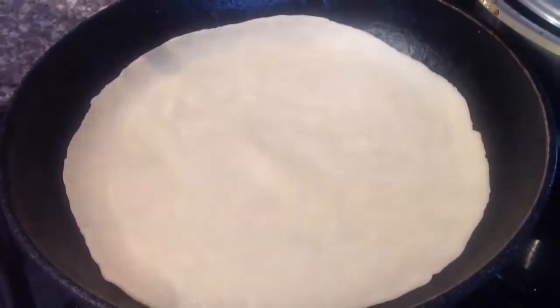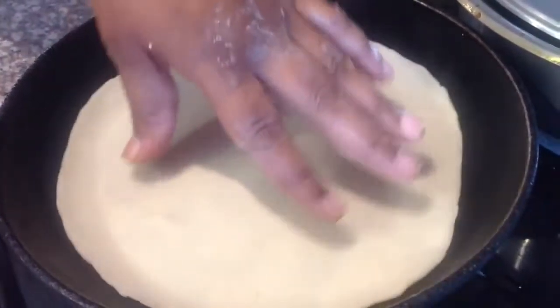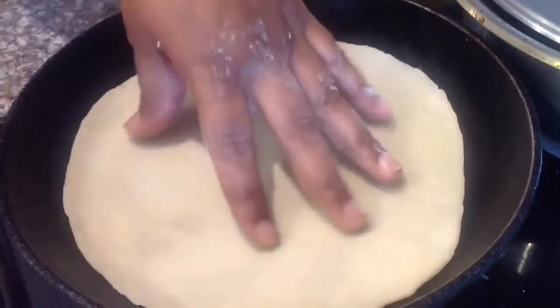Place your roti into a flat frying pan, ensuring each side cooks for approximately 30 seconds.